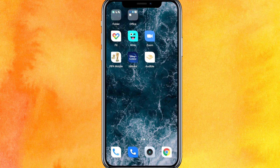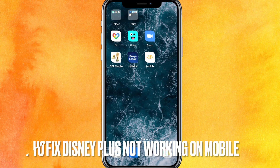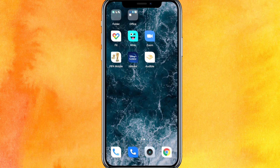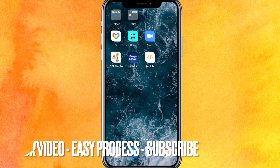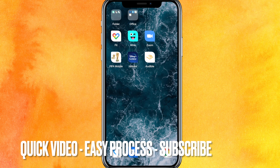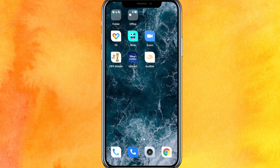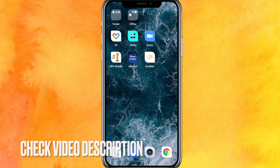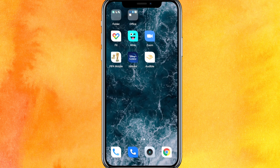Hi, welcome back guys. Today we are talking about how to fix Disney Plus not working on your phone. I will show you how to fix the Disney Plus app not working on your phone easily. Check the video description — I will try to leave the written instructions there. Right now you can see this is my Disney Plus app; in my country it is slightly different.